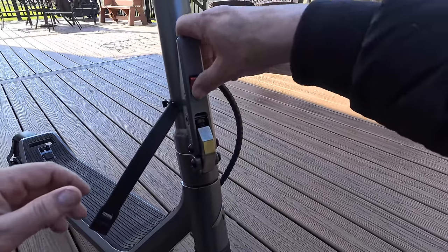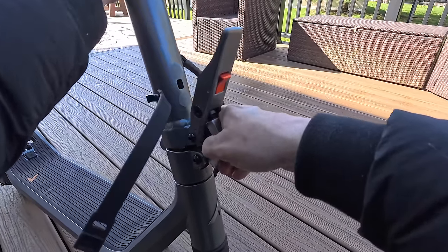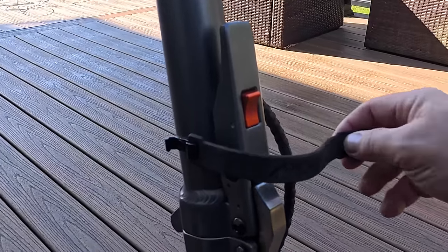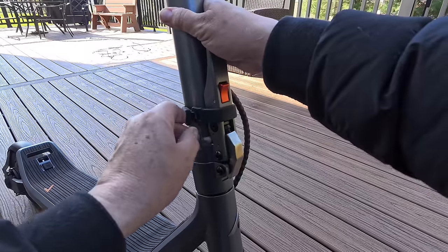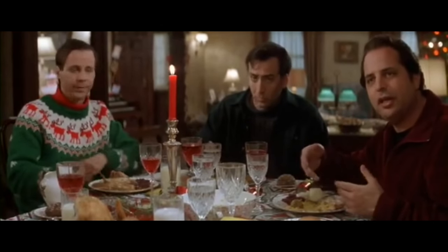As we take a look at the locking mechanism, it's a simple pull forward — the bracket opens up and you can bring it down. Once locked, Apollo gives you these straps that come around and lock into place, giving you that extra sense of security.